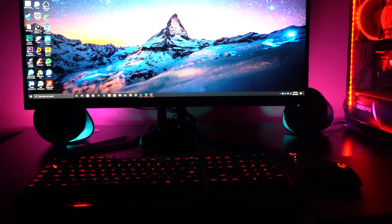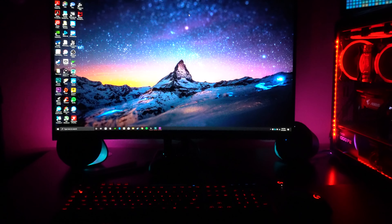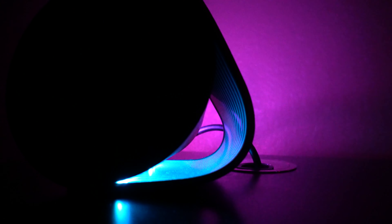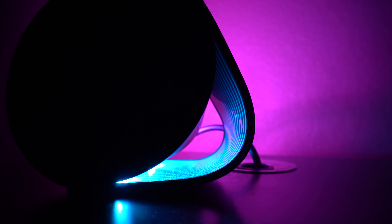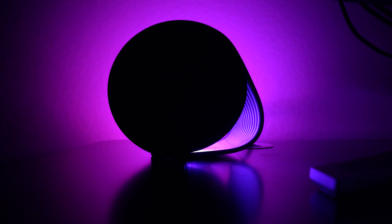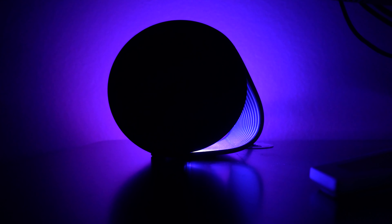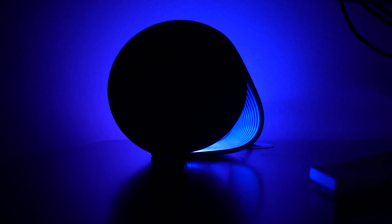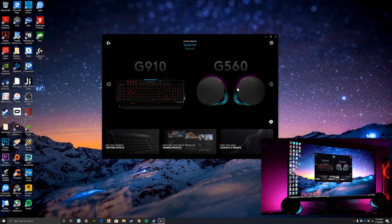Now that we've covered the stats, let's talk about G Hub, which is essentially where you control all of the lighting and EQ settings. When I initially got these speakers I ran off the old software — it is just not user friendly. I definitely recommend installing G Hub. Everything is much more streamlined and it's just an easier experience for changing the EQ settings and the lights.